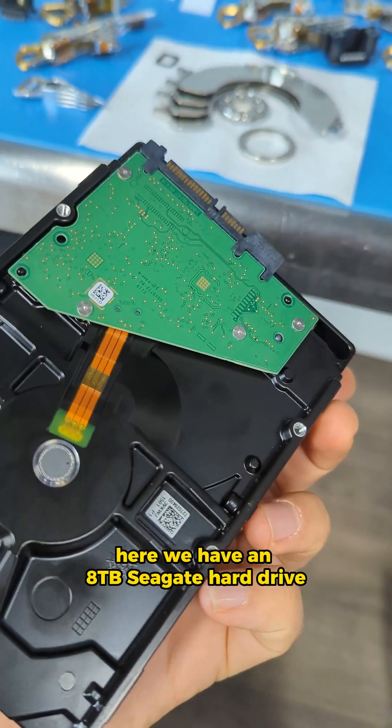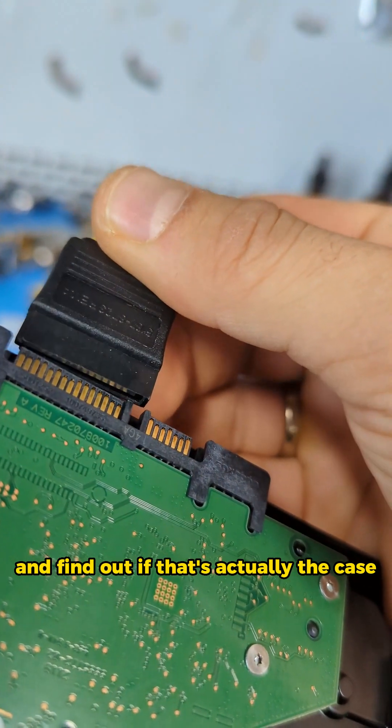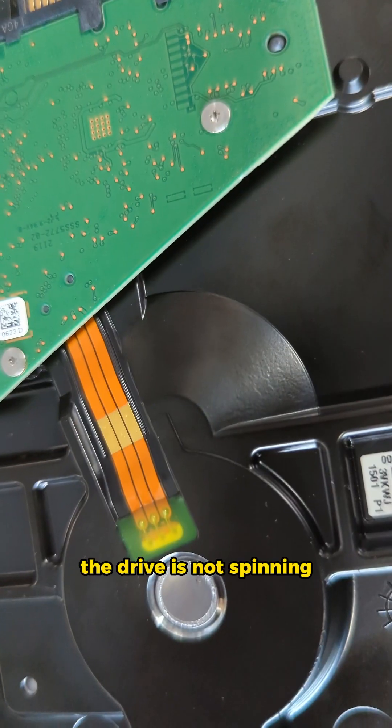Here we have an 8 terabyte Seagate hard drive that apparently doesn't spin. Let's connect power to it and find out if that's actually the case. The drive is not spinning.